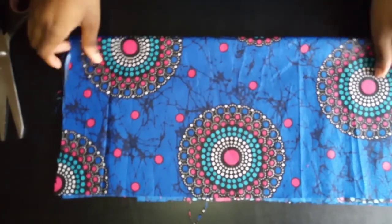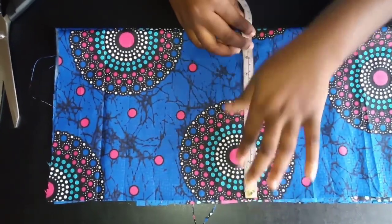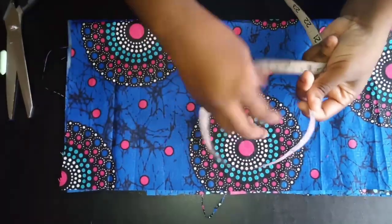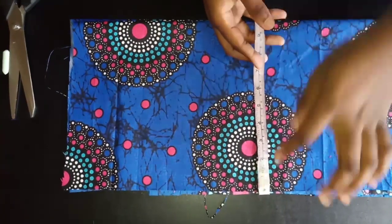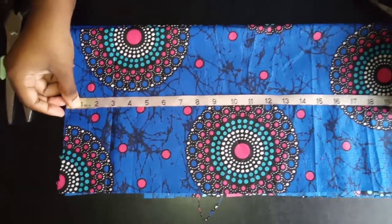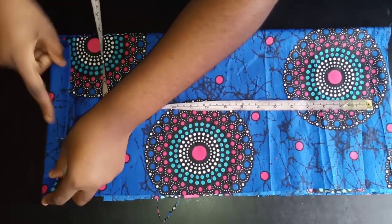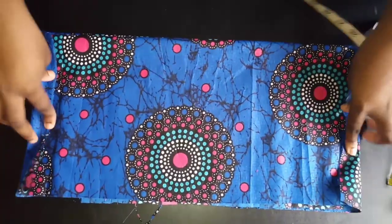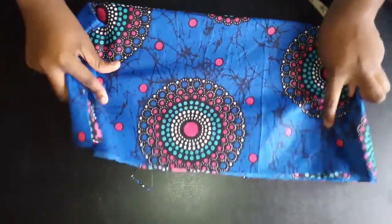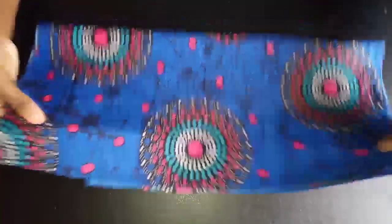I've cut out two sleeve pieces. The sleeve width is 20 inches — that includes one inch of seam allowance on both sides, so the finished width is 18 inches. The length is 17 inches plus five extra inches: 1.5 for folding the top and passing elastic, 1.5 for folding the bottom and passing elastic, and two extra inches so when the sleeve puffs it has room and doesn't look too straight.